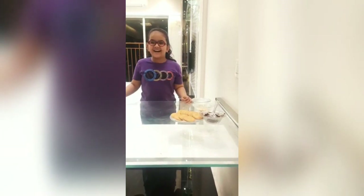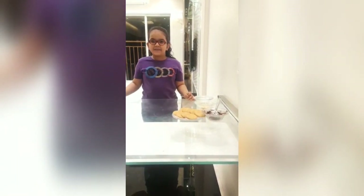My name is Greha and today I am making chocolate balls. Let's start.